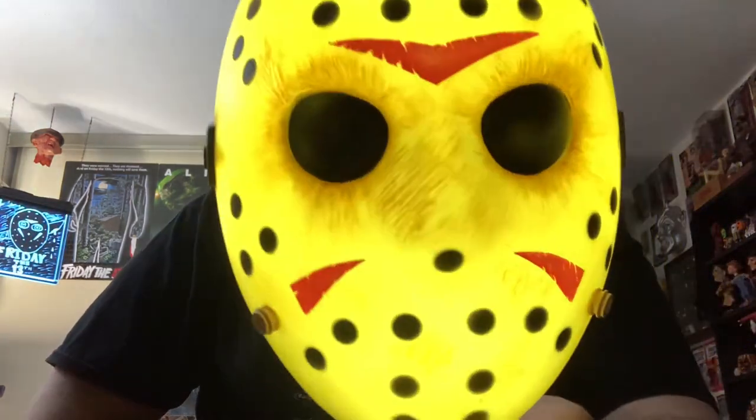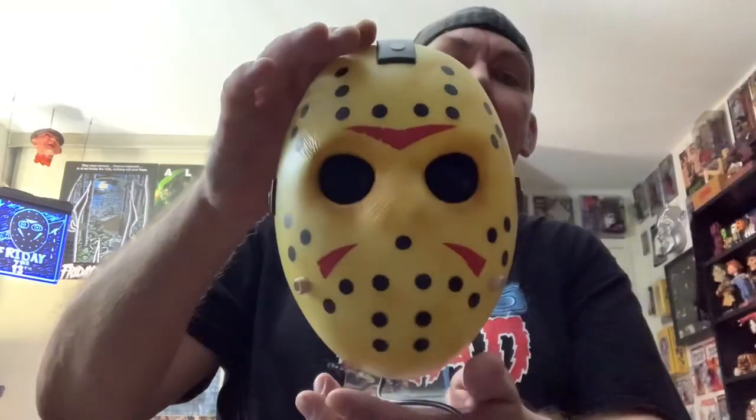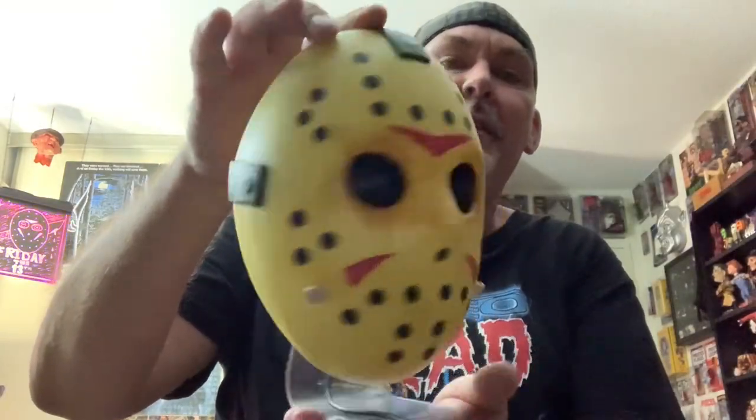I like how the light effect brings out all the textured scratches that they put into the mask. Pretty cool, little fun little nightlight — Jason Voorhees Hockey Mask from the good people over at Palindone.